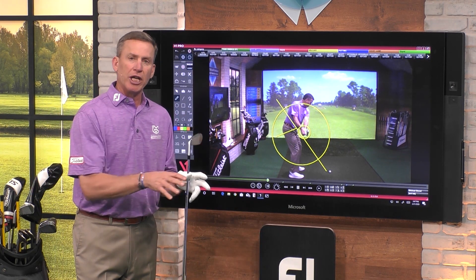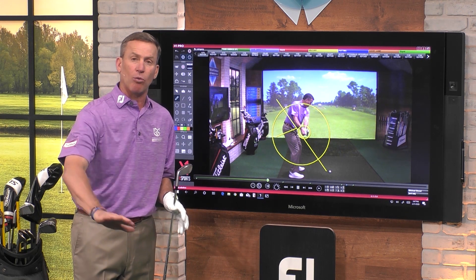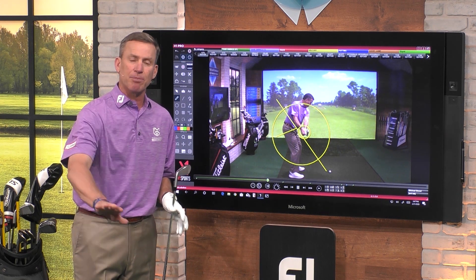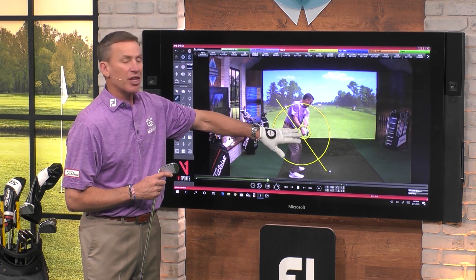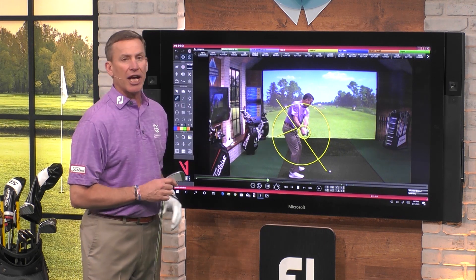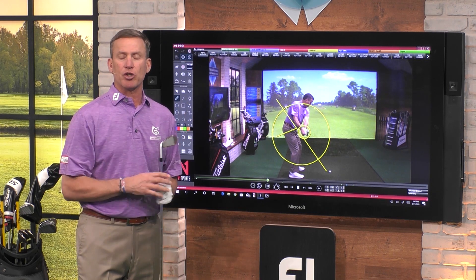So when you're looking at your golf swing, pay attention to this first spot — first parallel, as we call it — and pay attention to how big that circle is. Where is the golf club? Where's the head of the golf club relative to that shaft plane line? The closer it is to the shaft plane line, the better your swing will be.